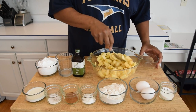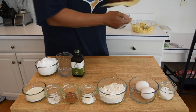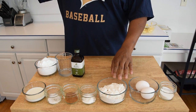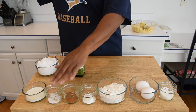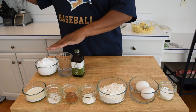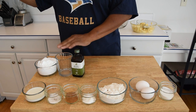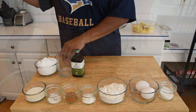We're going to go ahead and set this aside. Our next ingredients: we have sugar, eggs, flour, baking powder, cinnamon, salt, milk, and then for our glaze we have some vanilla extract, a little bit of warm water, and we have some powdered sugar. Anyway, let's get on to our first step.